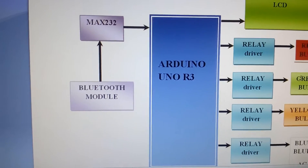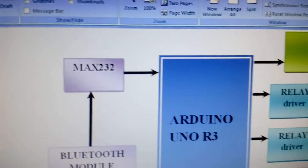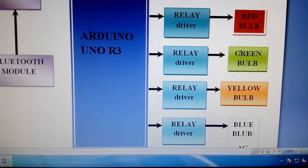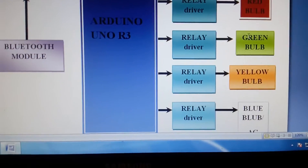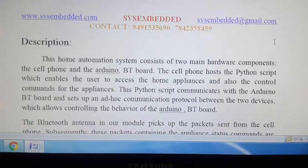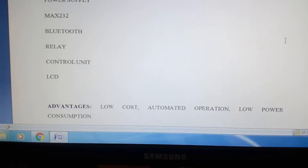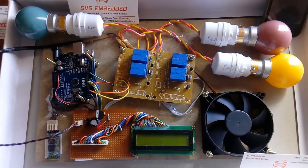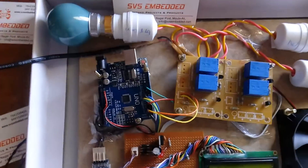We are using a Bluetooth module — it's the HC-05 Bluetooth module — and a MAX232. Here we have a 16x2 LCD display, one red bulb, one green bulb, and one DC fan. So this is the setup, and here I am using the Arduino Uno R3, Bluetooth, relay, and LEDs.